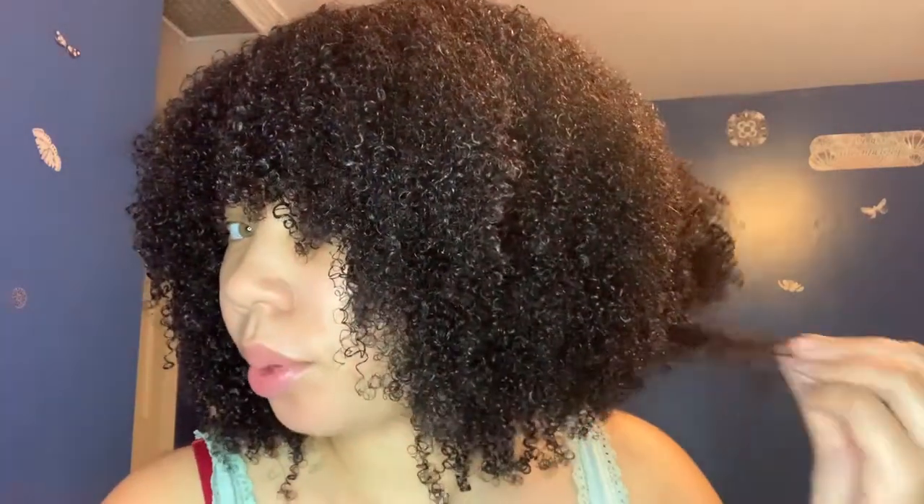So I just wet the whole head, section by section, and put product in it. This side is more dry than this side, so I will come back when it is all the way dry.